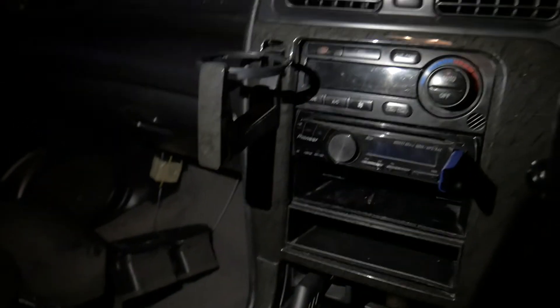It's getting really dark now, you can barely see anything behind me. I'll continue this in the daylight tomorrow.